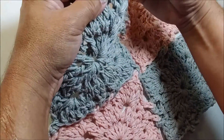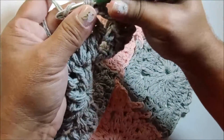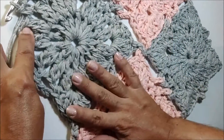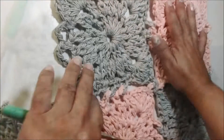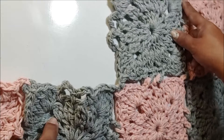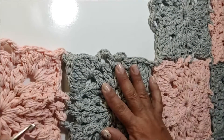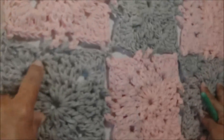Agora vou completar o square: quatro correntes, passo para a próxima alça e prendo com ponto baixo, mais quatro correntes, passo para a próxima alça e prendo com ponto baixo. Na próxima alça faço o último canto, completo, corto o fio e arremato. O próximo é o coral, depois o cinza. Além dessa carreira, faço outra carreira mesclando novamente a posição das cores. E volto trabalhando com você para fazermos a carreira de acabamento com todos os squares já unidos.